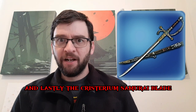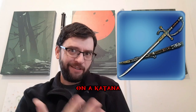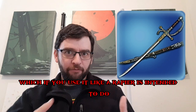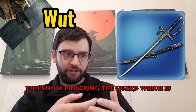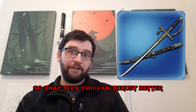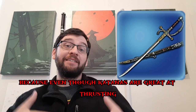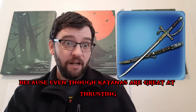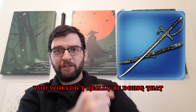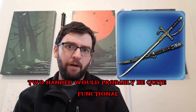And lastly, the Crysterium Samurai Blade. This one is pretty weird — it's like a rapier grip on a katana. If you use it as a rapier is intended, fingering the guard puts the blade more in line with your hands so you can thrust better. You won't really do this too well because even though katanas are great at thrusting, they're more designed for cutting. However, since these are two-handed weapons, you wouldn't really be doing that anyway, and using this design two-handed would probably be quite functional.